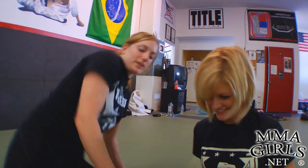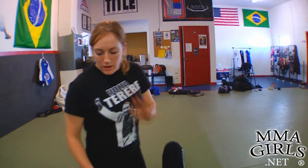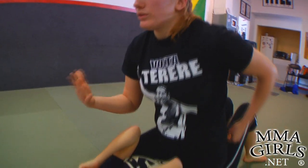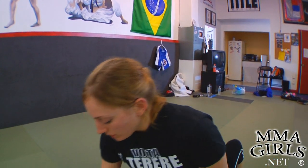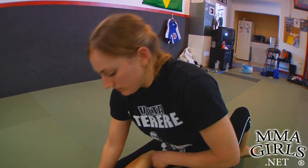Hey guys, I'm here with Hillary Williams and she's going to show me a counter to the hip escape from mount. When I've mounted my opponent, obviously this is one of the most important positions to get to, especially in MMA. It's a four point move in Jiu-Jitsu, so what we want to do is we want to maintain this position. We don't want to give up dominant position.